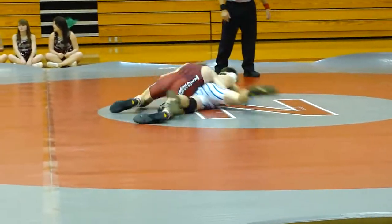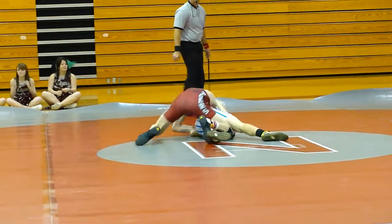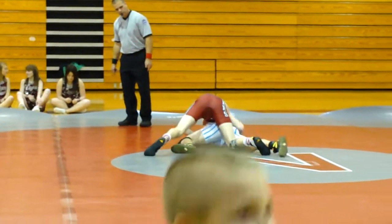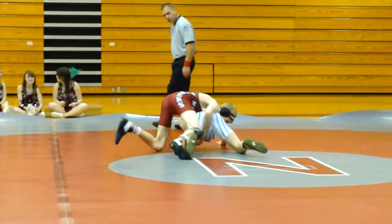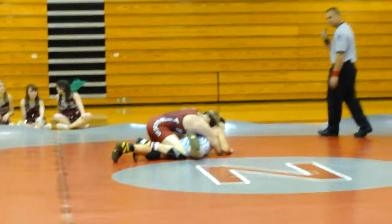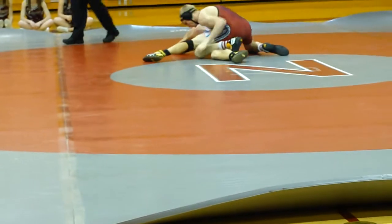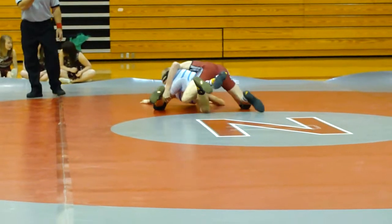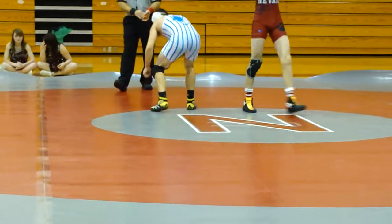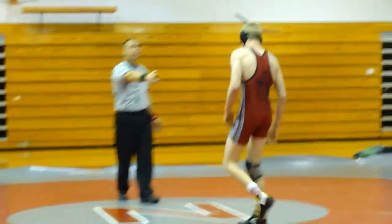That tight weight's good. That tight weight's good. Good job, Zach. Come on, Zach. Cross face. Give his legs. Come on, Zach. Cross face. We've got four hours. What do you want?